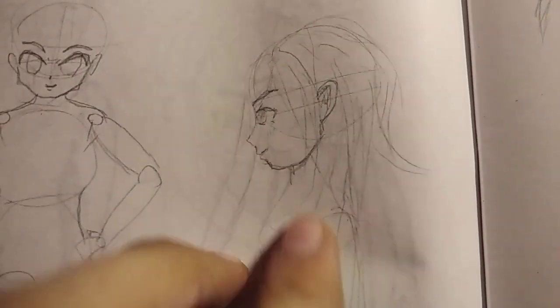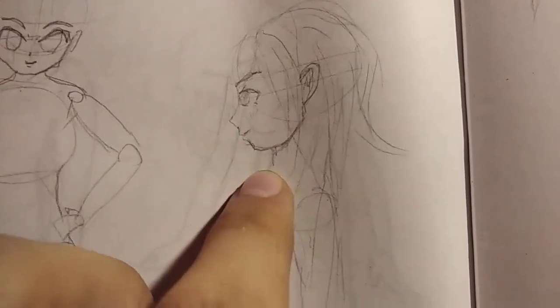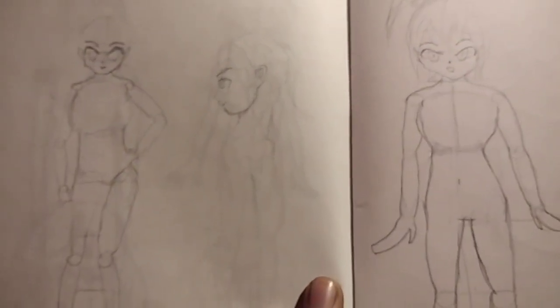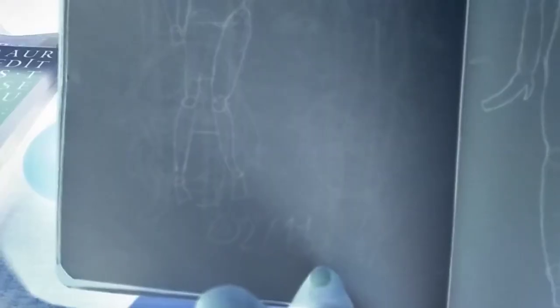Actually I did add the protrusion of the lips — it looks better than I thought. Also this was my Valentine's Day drawing — forever alone.